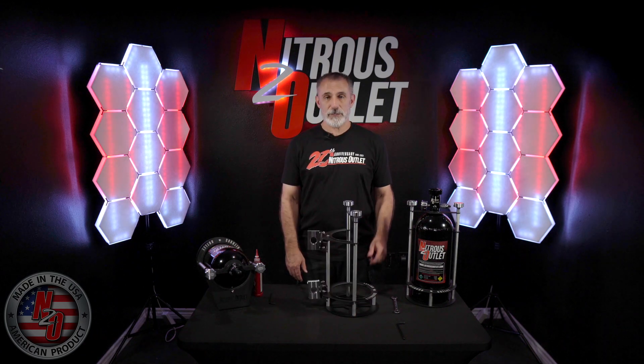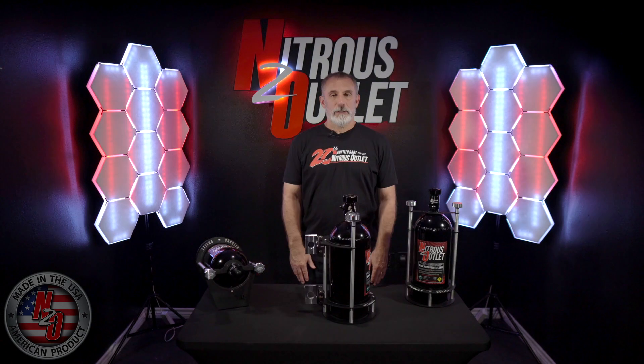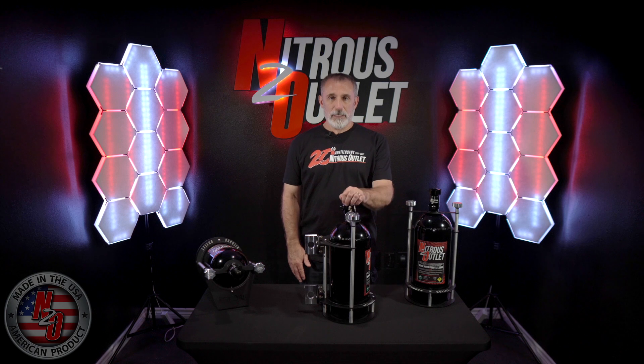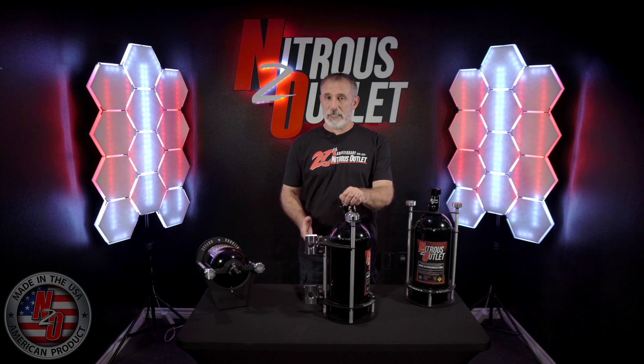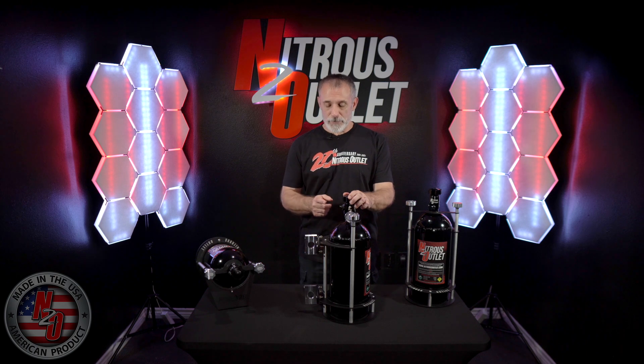Now that we've finished the bottle bracket assembly, we have left the billet bottle brackets loose for test fit installation in your vehicle. You can mount your bottle in any of three orientations: vertical, lay down, or sideways. The important thing to remember is that the siphon tube is facing the rear of the vehicle. The easiest way to remember that is it faces the same direction as your bottle nipple.